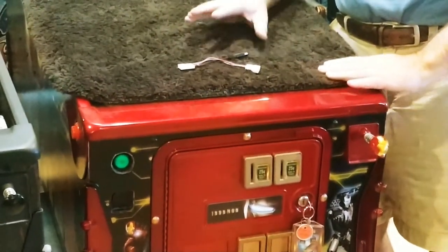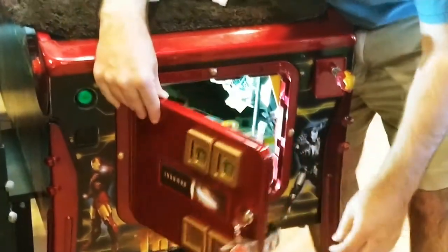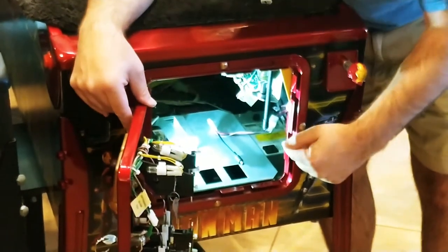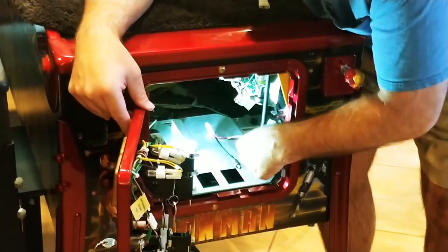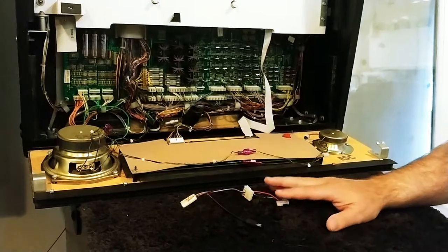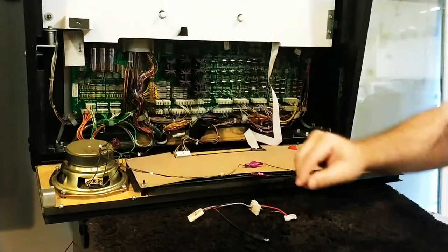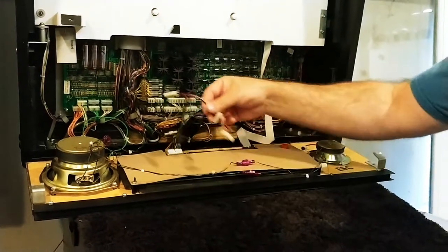If your Stern is not a Spike 2, WrestleMania, or Kiss, then it's going to be either a White Star or a Sam that uses a Molex plug. A Molex wire tap is very simple — open your coin door and look right there; there's the wire tap, already installed. If you've never had a mod in your game before, you might have to reach up and find the wiring harness and bring it down from inside your coin door.